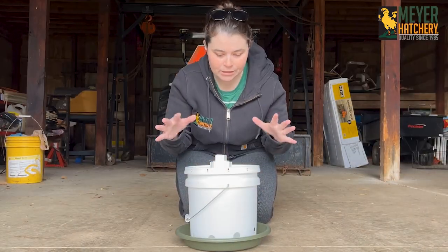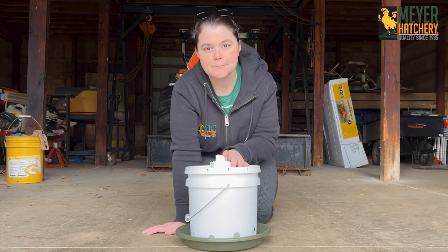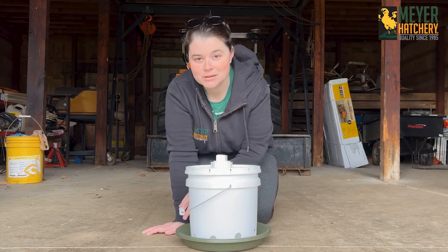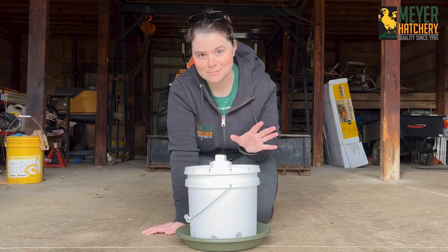I have a lot of feeders around that look like this and I've made them throughout the years. I like to use them because they keep whatever I put in here contained. The flock can enjoy the treat at the bottom and it's not making a bunch of a mess in my coop.